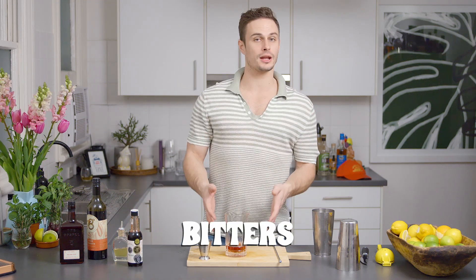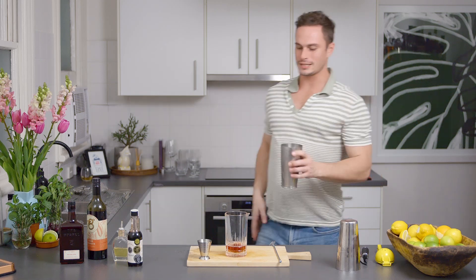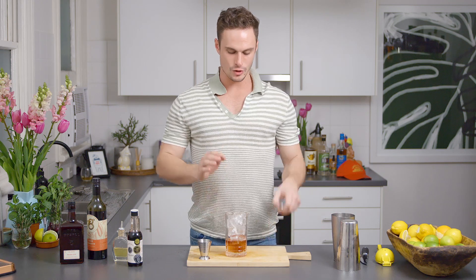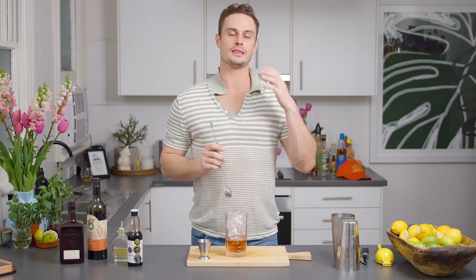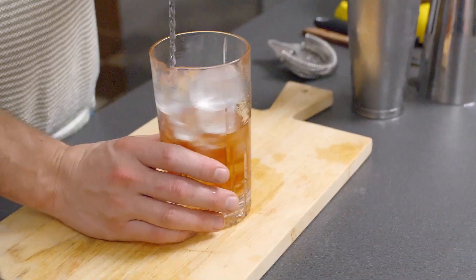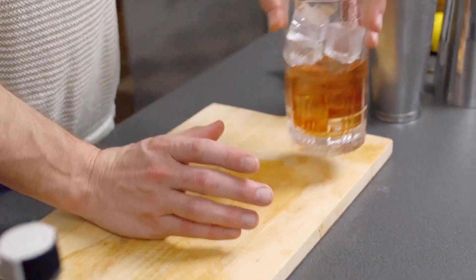Once you have all your ingredients in the glass, we're going to grab some ice from our fridge. Once you've got your ice, you want to fill the mixing glass all the way to the top. Make sure you have enough ice to get the proper dilution as well as the right chill for your drink. You can go slow or stir fast, but you only want to do about 20 seconds.